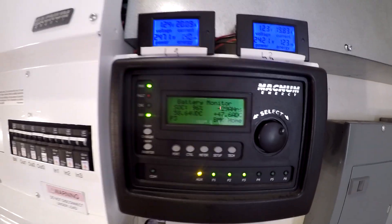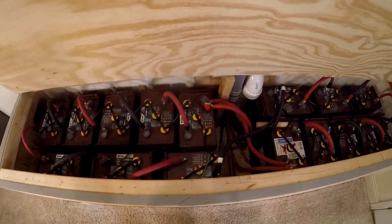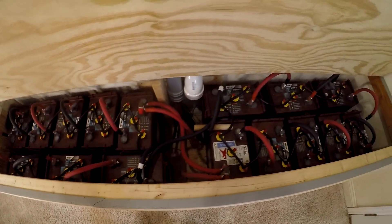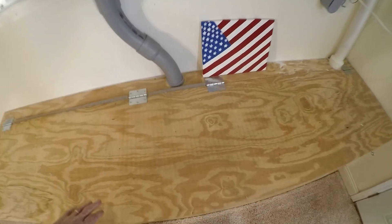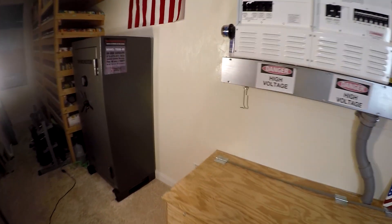Putting 47 amps into the old battery bank — these are the lead-acid Trojans, I got 16 of these. They've worked great for six years, they're still going strong. I'm going to keep them — I'm going to put that new inverter over here and set that up as a backup system.